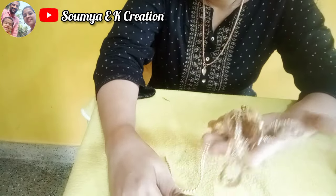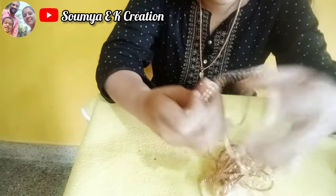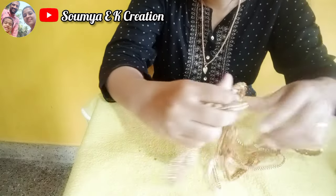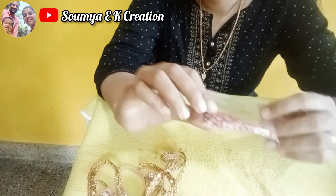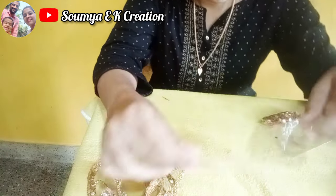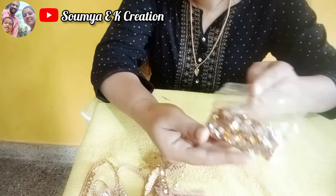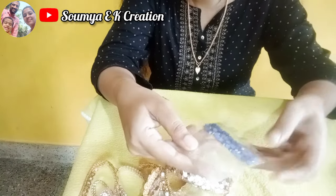I am going to use the lace. We are going to use the decoration. We are going to use the stone lace. We are going to use the lace. This is a half bead. We have to decorate the emerald ring. The stones are going to be decorated.